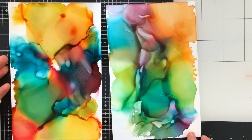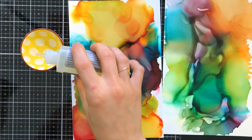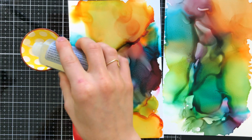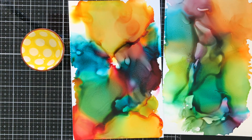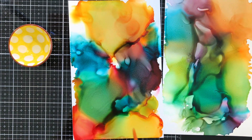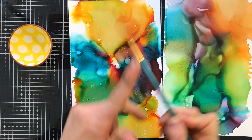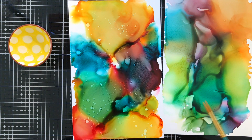Now we're ready to add a little bit of splatter. Alcohol inks still react even after they've dried. I let this dry for a while, then I brought in alcohol blending solution, put that in a little dish, and using a paintbrush I'm going to pick it up and splatter it across my backgrounds. This is creating water splatter areas, pushing the alcohol ink to the edges of each splatter and creating a really neat light area with a cool texture effect.